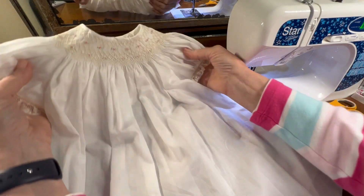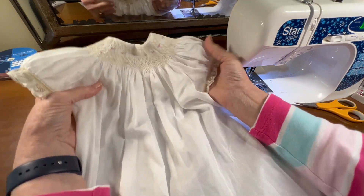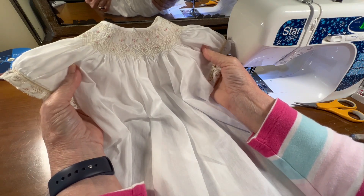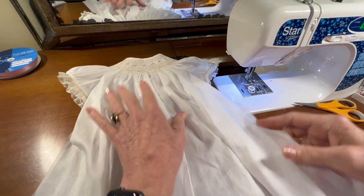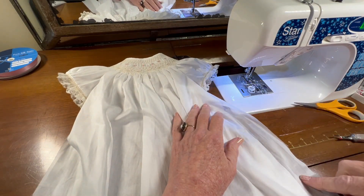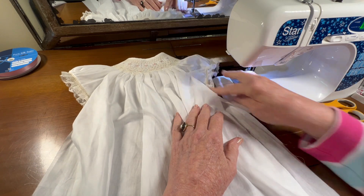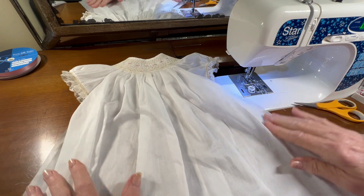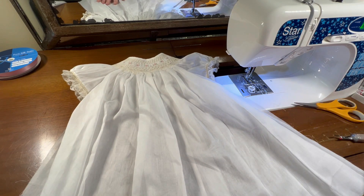So sewing the little cuffs onto the sleeves is what we were doing today. In the next video, we will sew the tiny French seams along the underarm and down the sides of the garment, and then we'll move on to working on what will be the hem of this dress. But thank you!